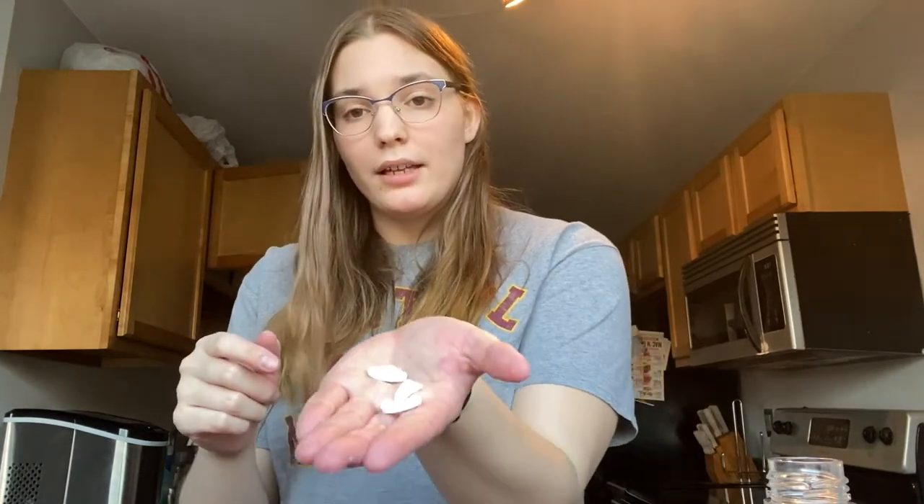To get started, you're going to take your half a cup of water and dye it with a primary or neon color. I already dyed mine, so it should look something like this — pretty dark. Next, you're gonna take your Alka-Seltzer tablets and break them up into two to three pieces. This is what mine look like already done.